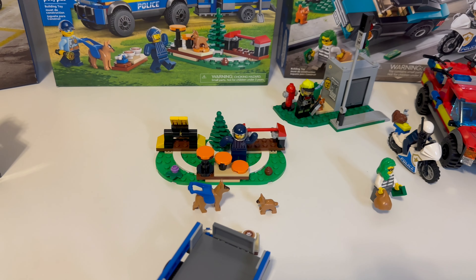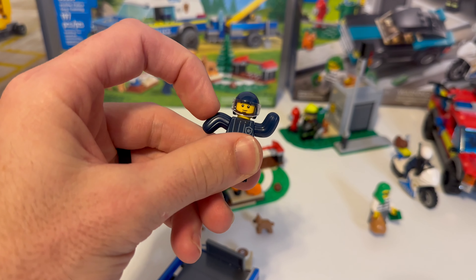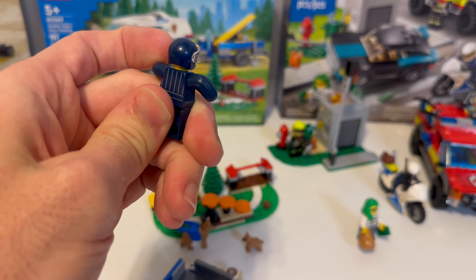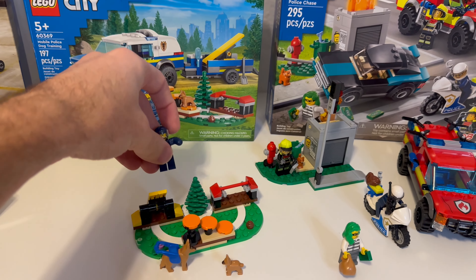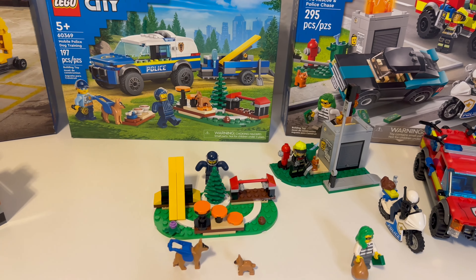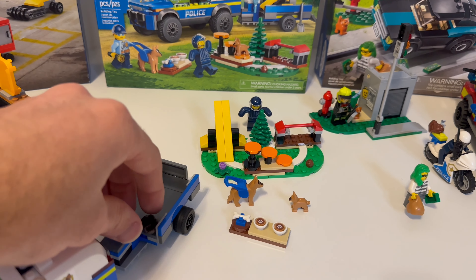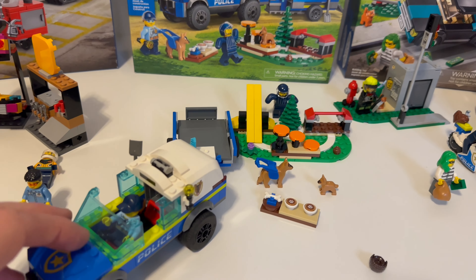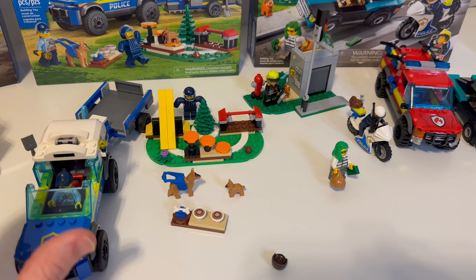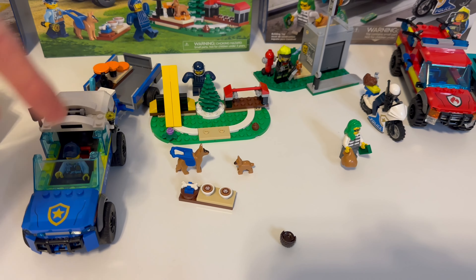Let's move on to the mobile dog training. If anybody watches my channel regularly, they know I'm always trying to get the new molded animals — and we finally got our molded LEGO puppy, a German Shepherd puppy. You get a little trailer and a little car. Also what spiked my interest with this one is the dog suit — these are the old cactus arms from the CMF, and they made it in blue to imitate a dog bite suit. That was pretty cool too.